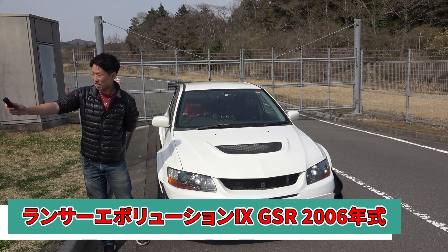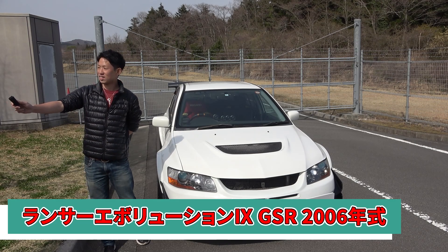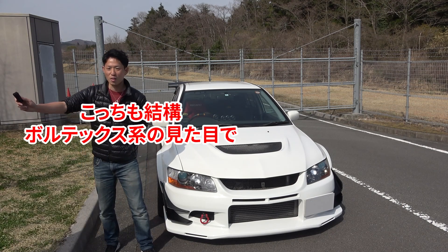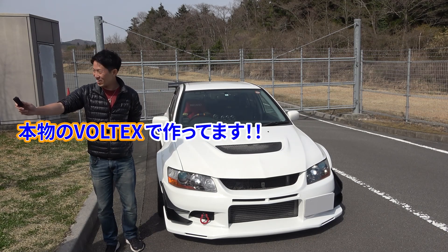It's the Evo 9 GSR. The model is built in Boost Up. It's built as a VOLTEX model.